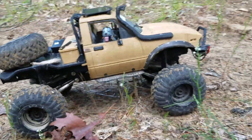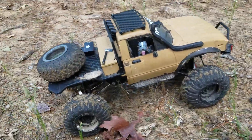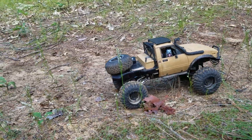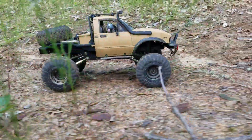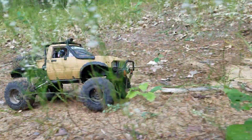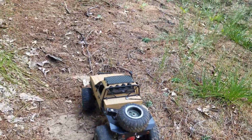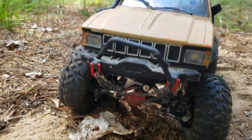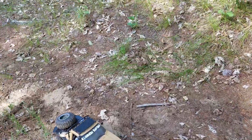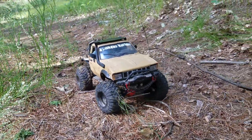We've got our camera mounted up and we're using our Hobby Porter HP-007 controller. Let's go for a cruise.